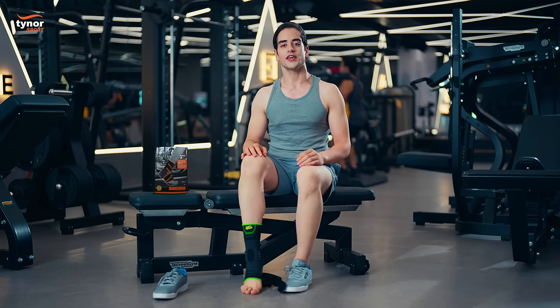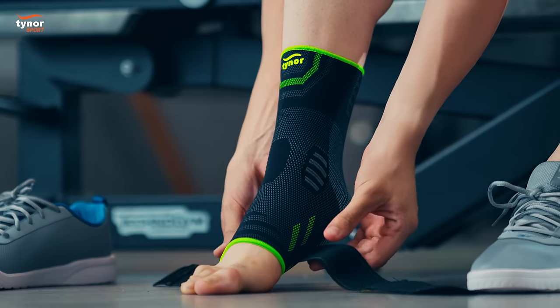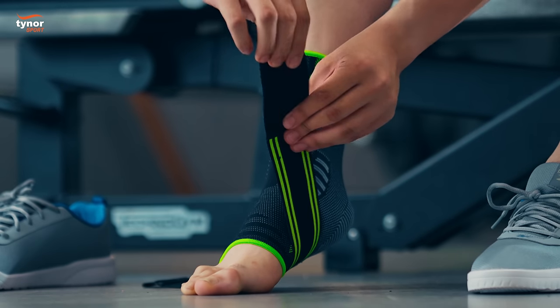Make sure that the heel snugly fits in the accurate position. Wrap the strap around the ankle in a figure of eight manner.